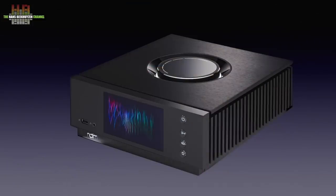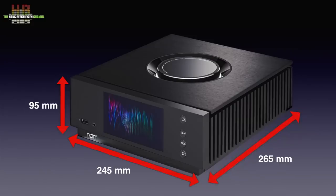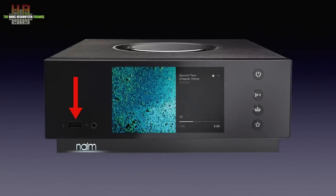The Atom is relatively small given the functionality and is built from thick panels of brushed aluminium. It measures 245 x 265 x 95 mm and weighs a hefty 7 kilos. On the front we see a USB-A socket for storage media, a 3.5mm headphone jack, a 5-inch color display, and four buttons for standby, play/pause, input select, and favourite radio stations. On top we find a large volume control.